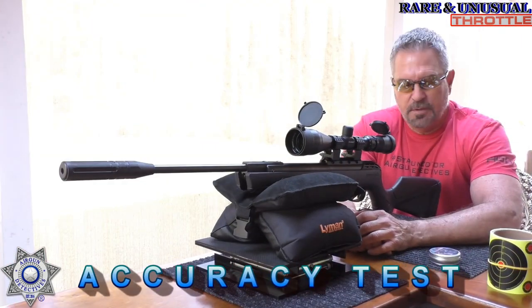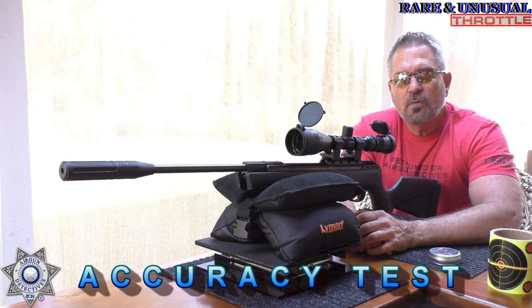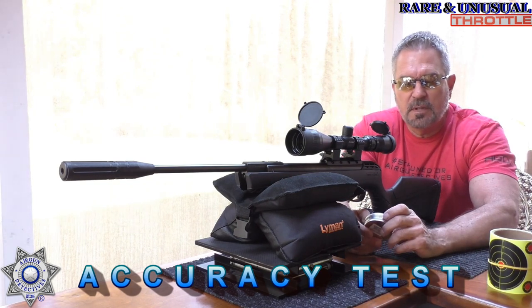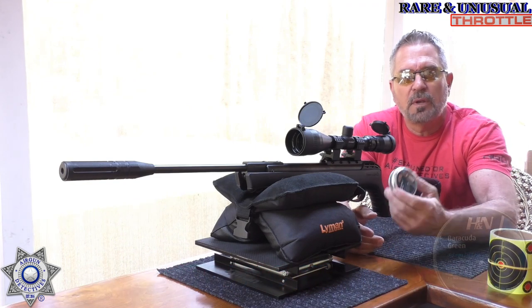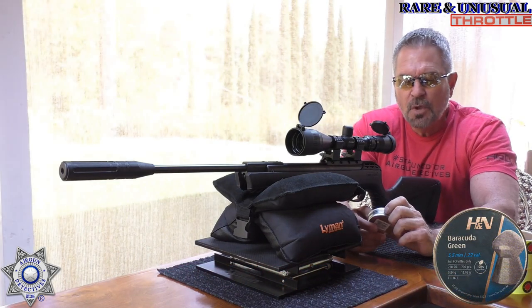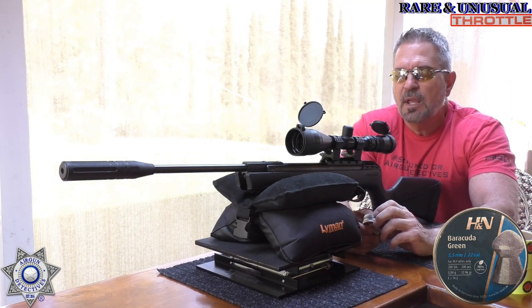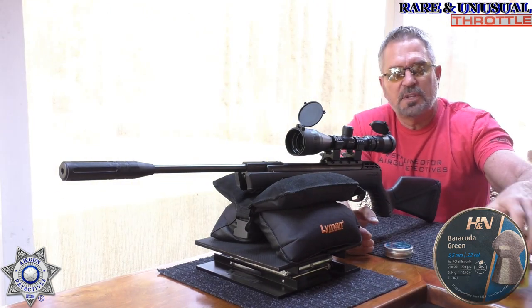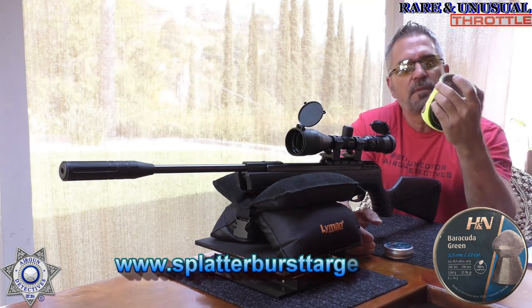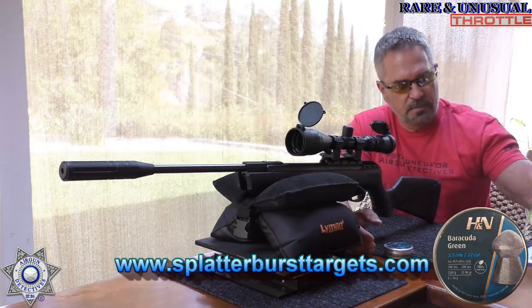Now time for the accuracy test for the Throttle. Not overly pellet picky, but one pellet seemed to perform a little better than others — that's the Barracuda Green, the 12.96-grain. These actually did quite well on this gun. We're going to shoot five shots on our four-inch ladder burst targets, which come in a convenient roll. I'll leave you guys a link below for that.